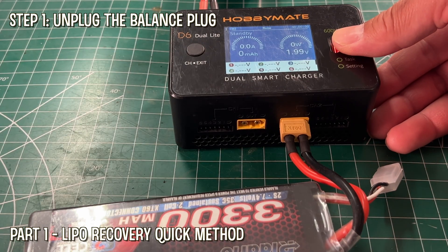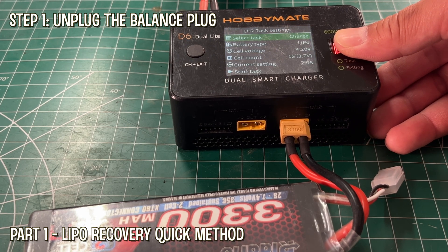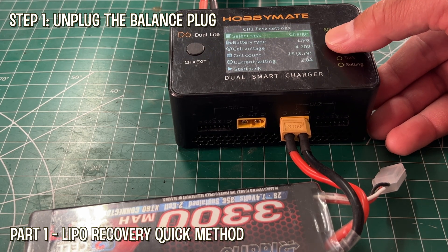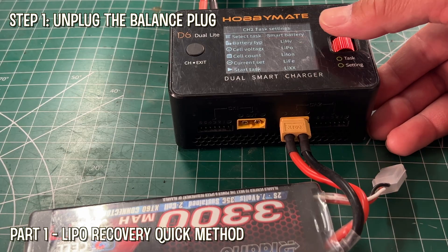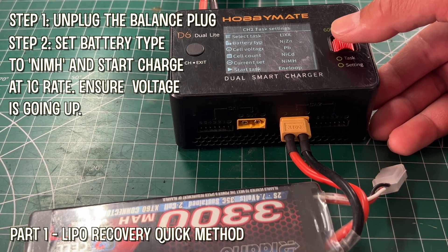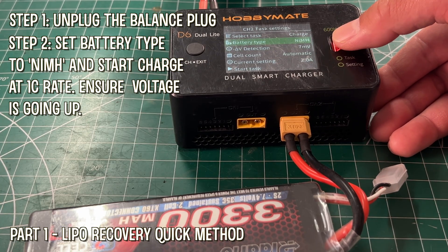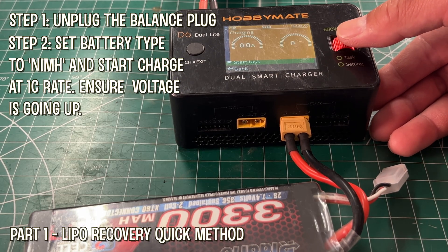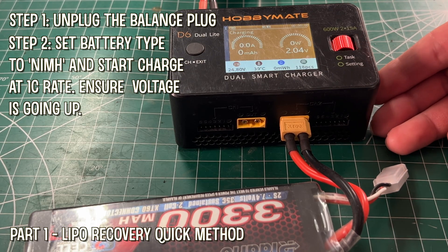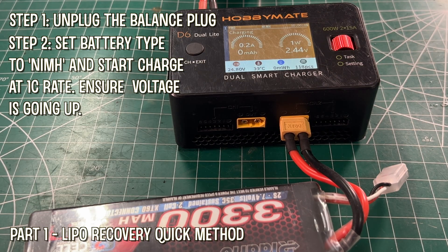So the fix really is to wake up this battery. To wake it up, we are going to charge it another way — as a NiMH, or nickel metal hydride. We have to unplug the balance port because that's an indicator to the charger that it's a LiPo battery. Then we select NiMH battery as the charge type, and we normally charge this at 1C. So whatever the size of your battery, charge it at that rate.